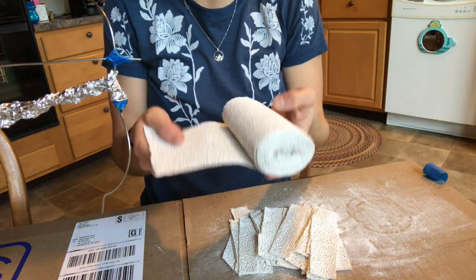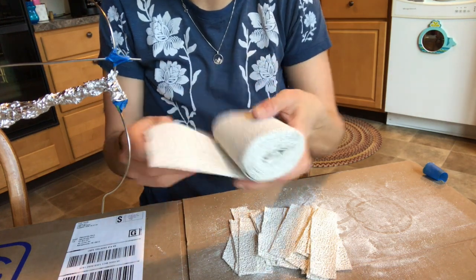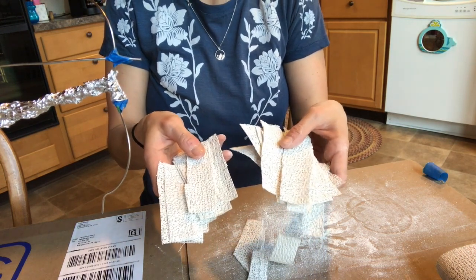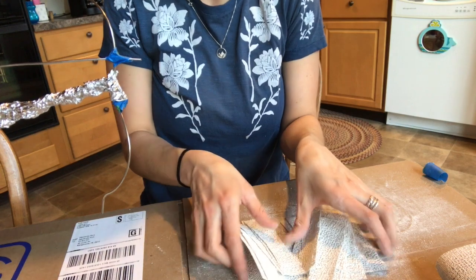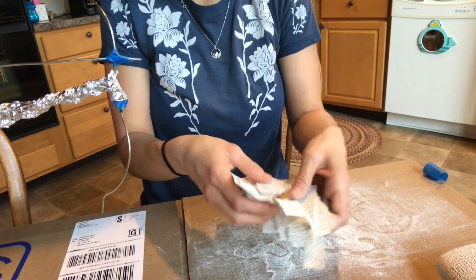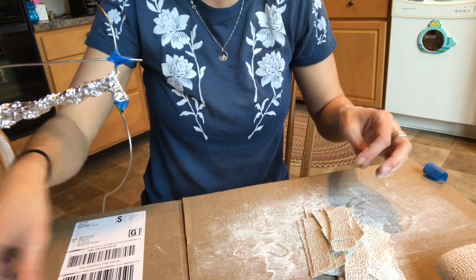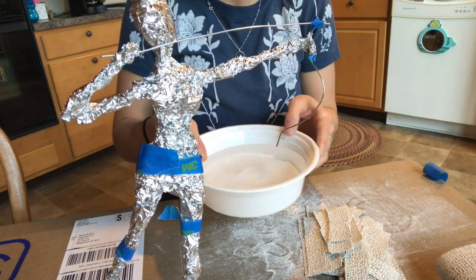The plaster is already kind of embedded in these rolls of gauze. I highly recommend that you pre-cut little strips — I like using little strips because my sculpture is small. If you guys could dedicate a couple pairs of scissors for plaster that would be great because they get pretty rough. You'll also need a bowl or a bucket of water, and please don't dump plaster water down the sink.